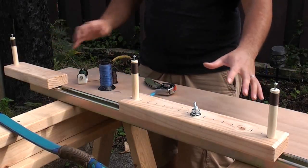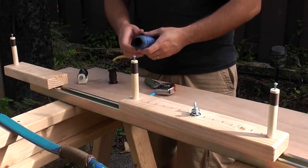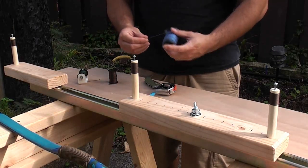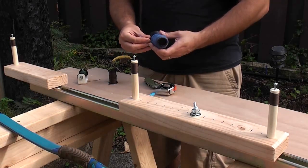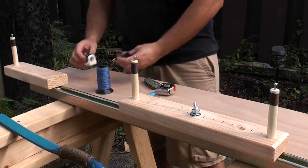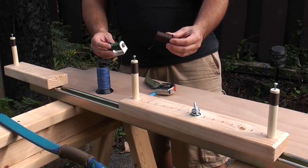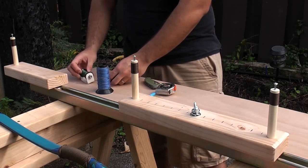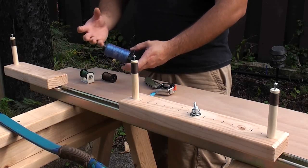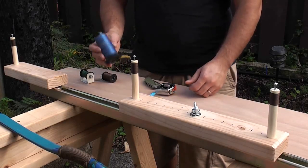Here is my little string making setup. I have my string material here — this is V50 Dacron. It's a polyester fiber, fairly low stretch. It's used a lot for traditional bows. I have got this nice blue color to go with the bow. I have also got some nylon serving thread that I am going to be using — this is going to be for my center and this is going to be for my loops. You can use fishing line or pretty much any type of polyester or Dacron type thread that is thick enough; it should be good for bowstring material.